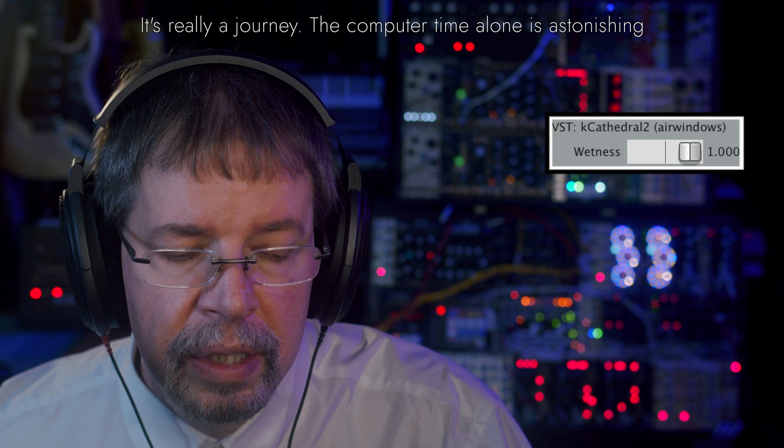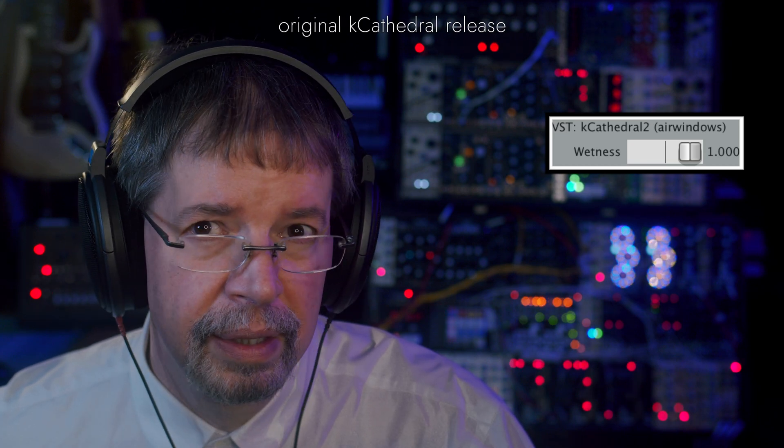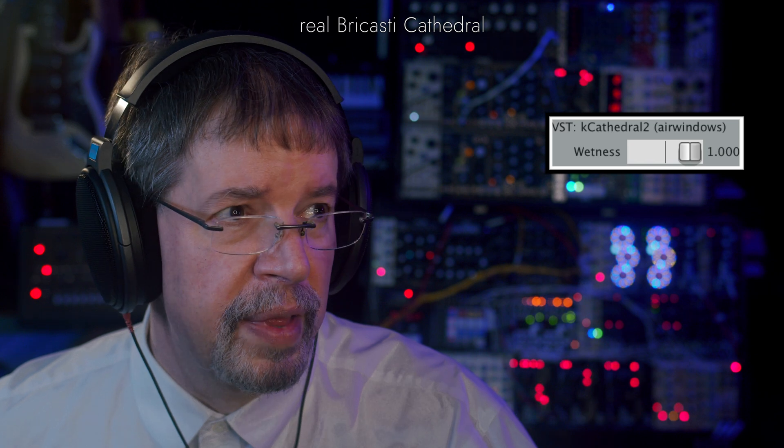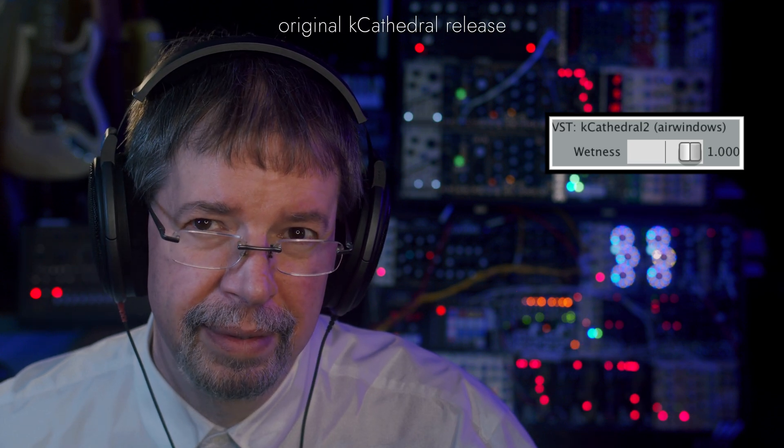My initial attempt sounded more like this — and people kind of questioned that a little bit. They were like, well, you were trying to make it sound like the real Bricasti. Some people liked K-Cathedral anyway, but it did that.